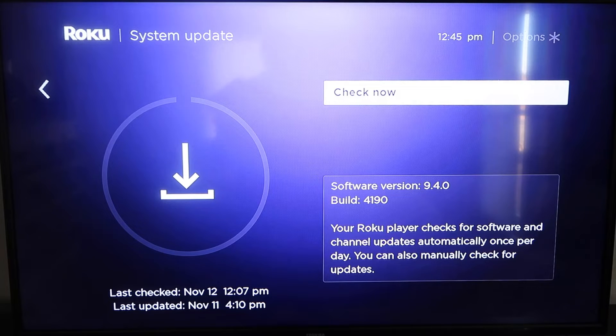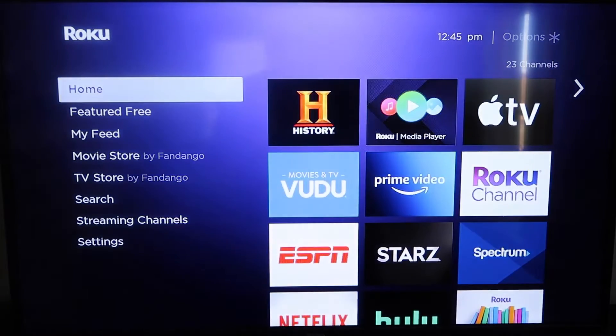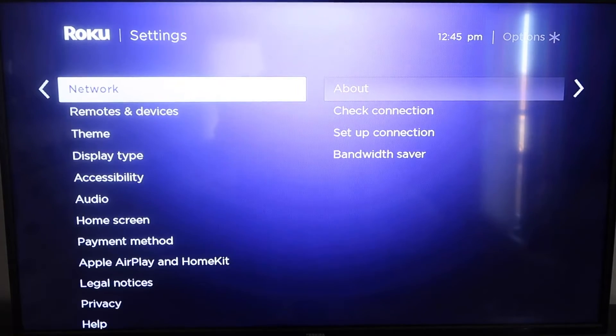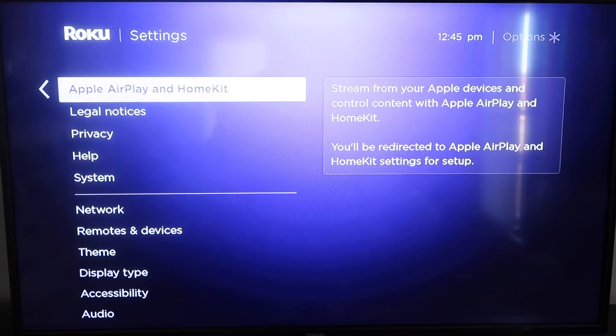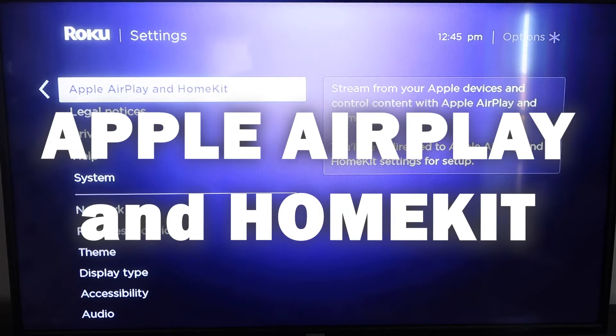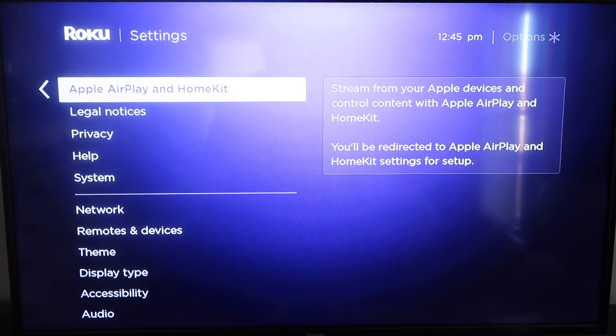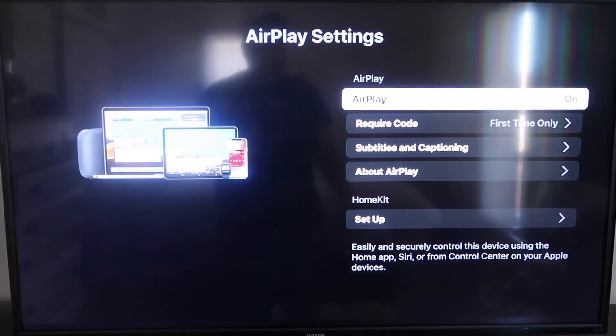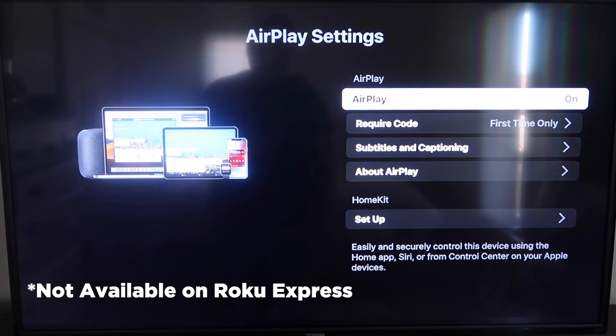Once you have that established, click the home button again to go back to the home screen. Go down to Settings, click over, and then click on Apple AirPlay and HomeKit. This is something new that Roku has implemented on all their devices. Click on that and it'll take you to the AirPlay screen. It's available on all Roku devices except the very lowest model.